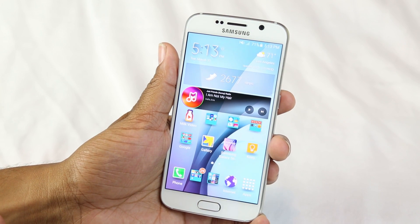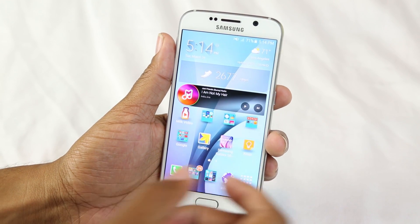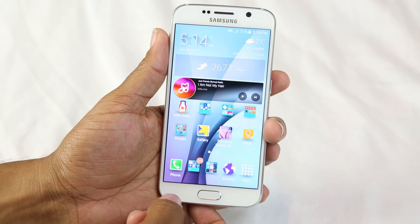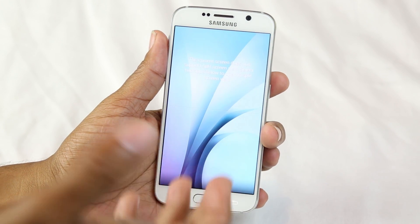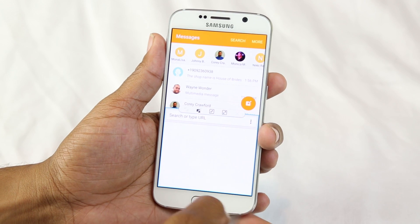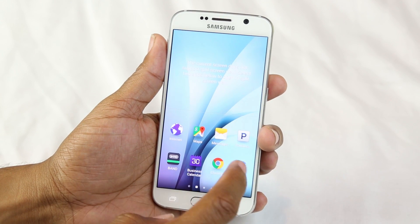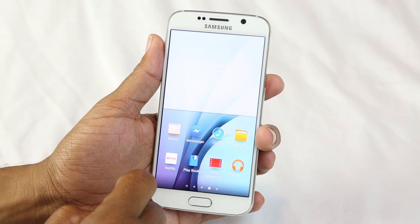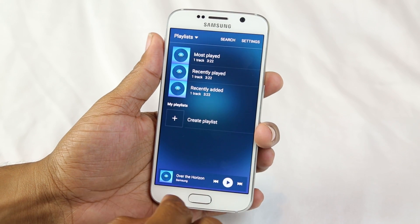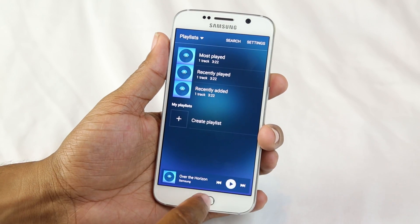This is going to be tip number five. On the S5, if you wanted to bring up your multi-window — which is to see two apps at one time — you would hold down your back button. Well, they've actually changed that, so it's not the back button anymore. Now you're going to hold your recent apps button, and it's going to bring up our multi-window. I can tap Messages and I can tap Chrome. And that's how you use multi-window. They've also added a lot more app functionality — now you can actually do Netflix in multi-window where on the S5, Netflix wasn't available.